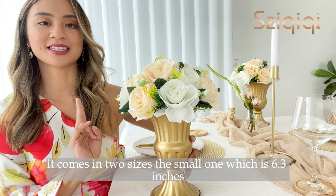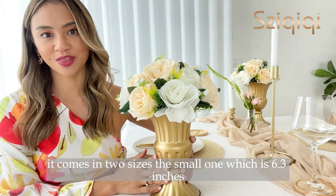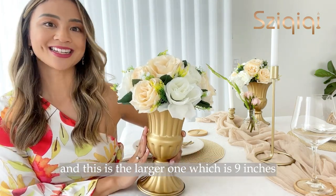It comes in two sizes: the small one which is 6.3 inches, and this larger one which is 9 inches.